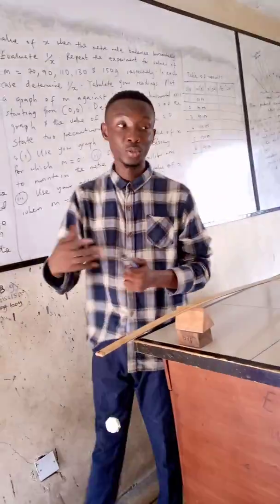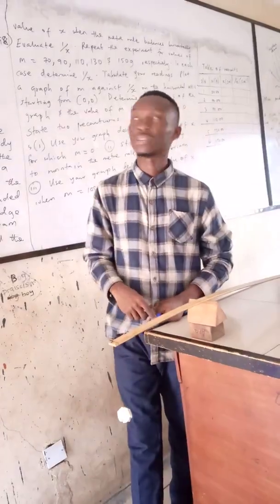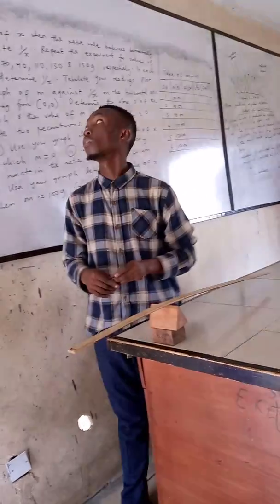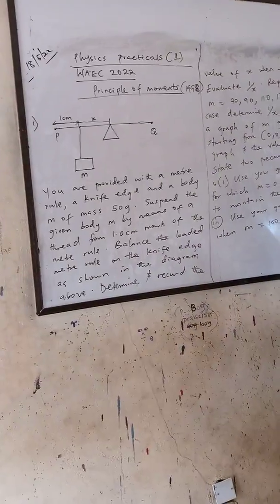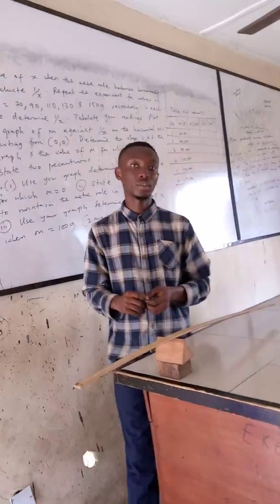Welcome to my YouTube channel. This is the first practical on the principle of moments. There is a question on the board from 1998. We are going to be treating that, so let's take a look at the question.